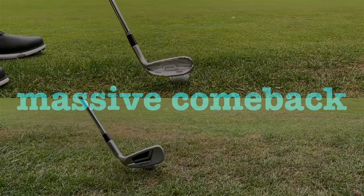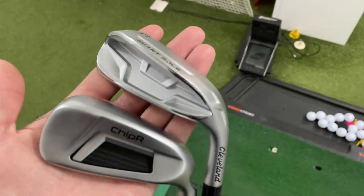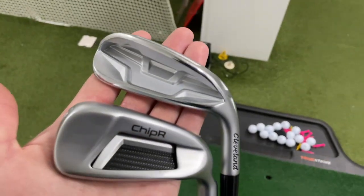Chippers have made a massive comeback and they're probably the most sought after club around at the minute, and because of that you might be finding it quite difficult to get your hands on one.